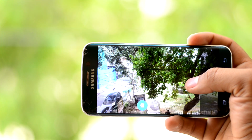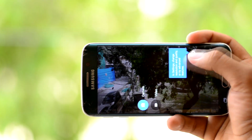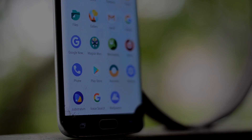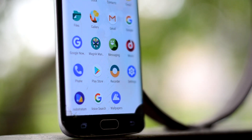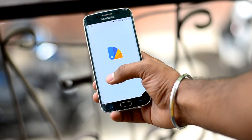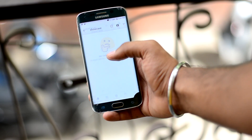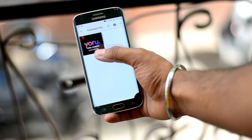The biggest downfall of this ROM is the camera app, which lacks modes and functionality. Fortunately, you can download more camera apps from the Play Store. The ROM also supports Substratum without the additional Samsung module, so you can customize your device a lot.